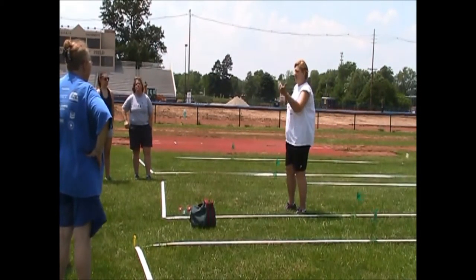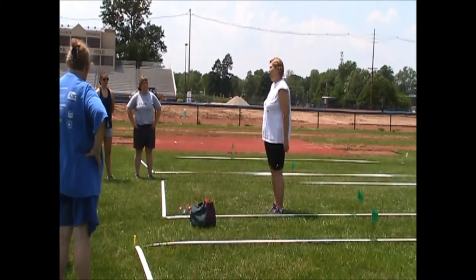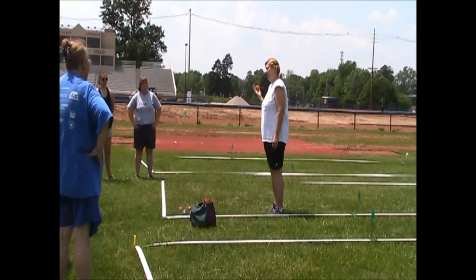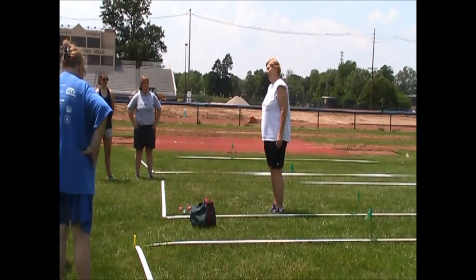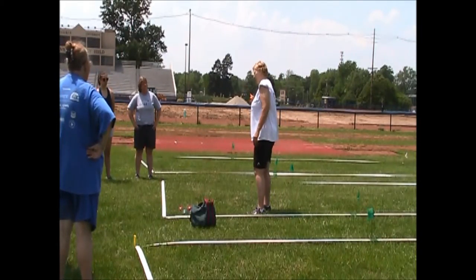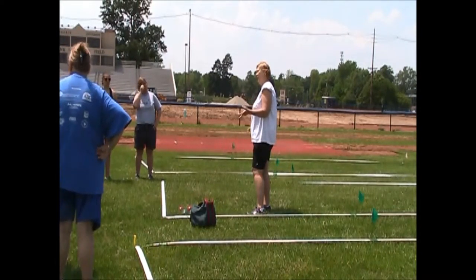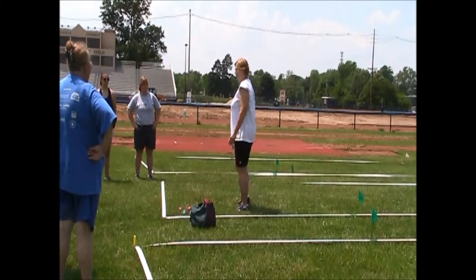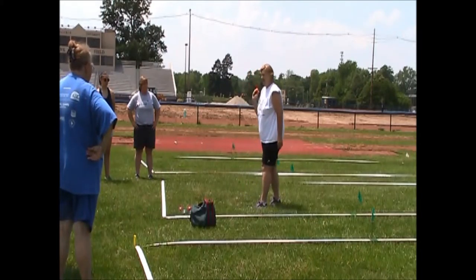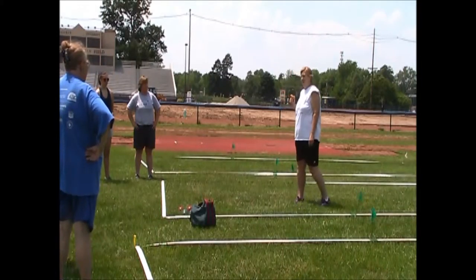Generally when they do the coin toss, it's the first team listed on your sheet that calls it — heads or tails. If they win the call, they get the Pallino and they get color choice. That was actually written into the rules because some of our athletes were sacrificing control of the Pallino to get the colored ball they wanted, and that was making coaches crazy.